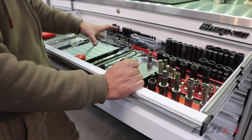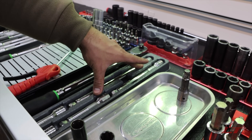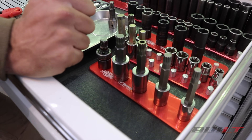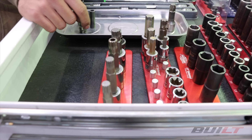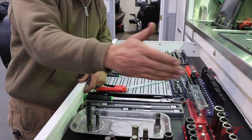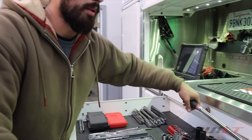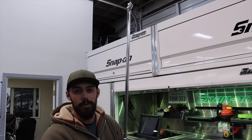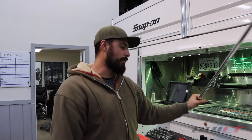Moving along to half inch, we have the half inch ratchet, half inch extensions, and the universal jig with triple squares, Allens, torques, and inverted torques. We have a couple specific wheel sockets for different lug nut sizes, then shallow and deep sockets, and the mother of all breaker bars. You don't use it hardly ever, but when you need it, you need it — one of my favorite tools because it's so big.